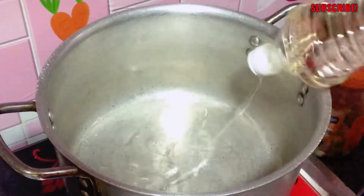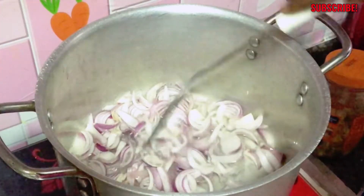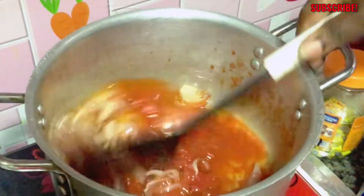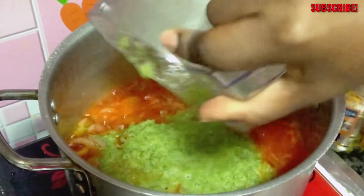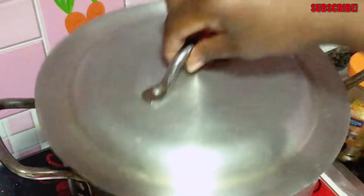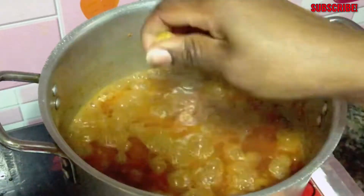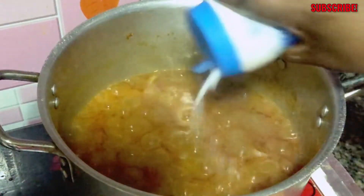Now we're going to begin with the sauce. First thing first, I'm putting my vegetable oil, then I fry my onions. I add the tomatoes into the pot, then I'm going to add the mixed blended green chili pepper, ginger, and garlic — stir for a while, cover it, and let it boil. Then I'll add the Maggi seasoning, add salt, and then I will add the vegetables — the carrots and the green beans.